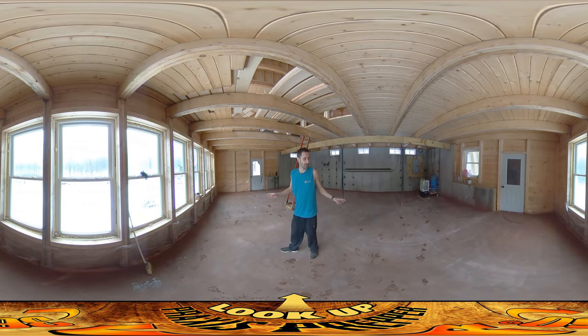Hey everybody, this is Praxis and the floor is in. This is the first time I'm able to kind of stand on the floor and be at the actual height of the windows. It's been a long time coming because the floor started so low and it's been building up since the beginning of the process, and now we're finally at our final level.